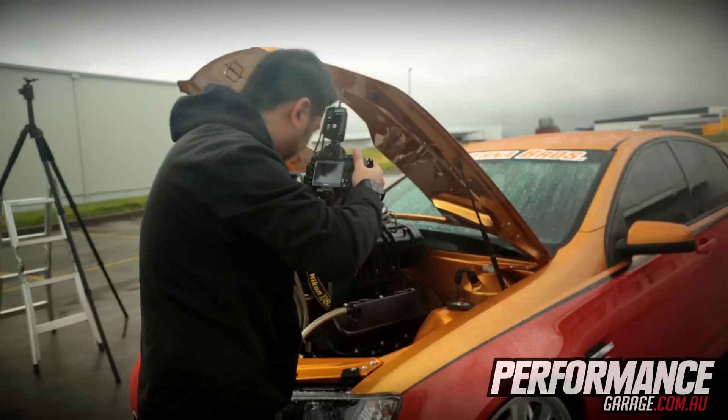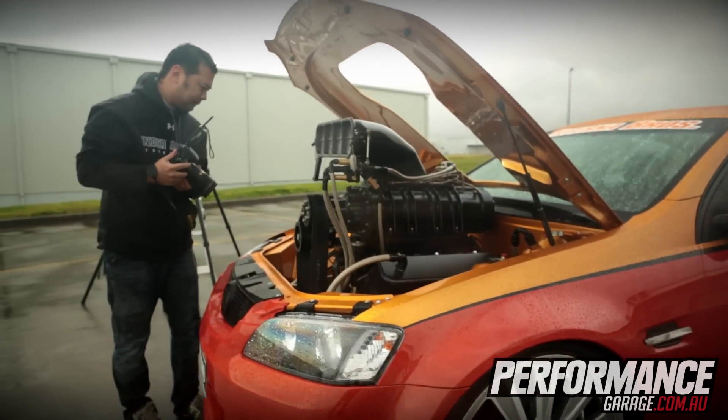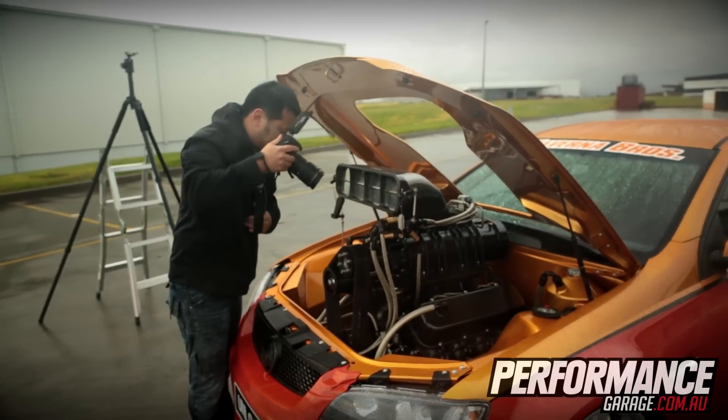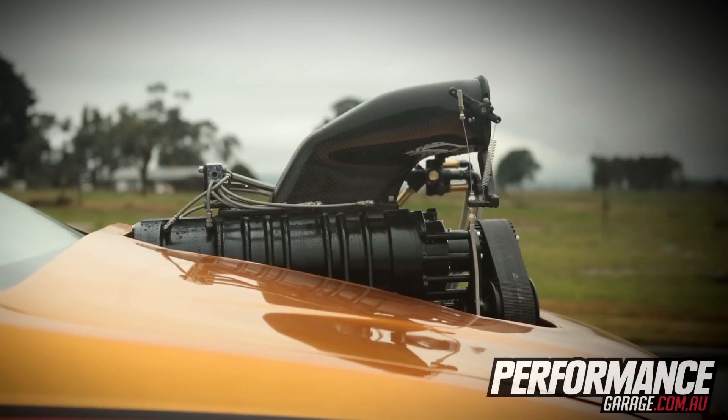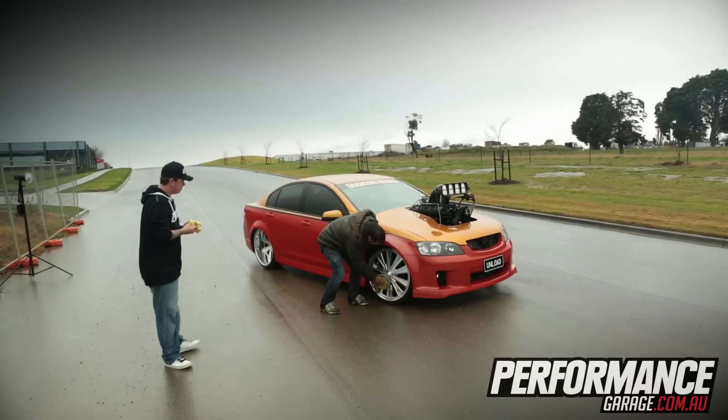The difference with the other car — UT Smoke — is that these two are pretty much the same combo. One's a 540, one's a 532, and basically the same supercharger. This one's running a different injection hat. It should make around about 1200 horsepower on a soft tune.